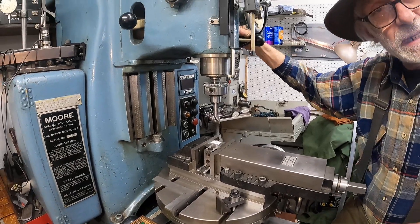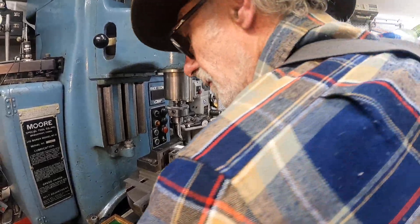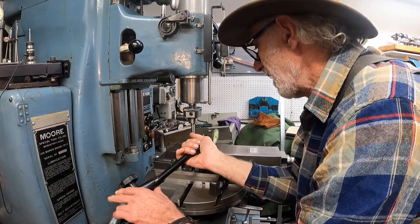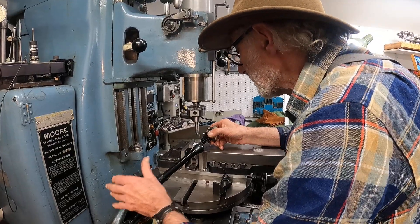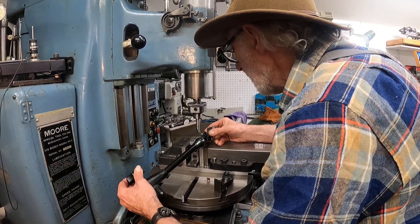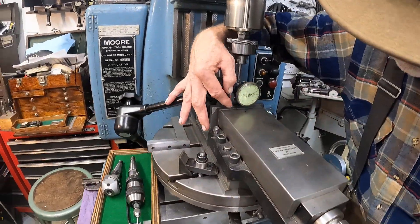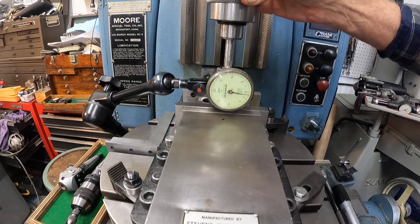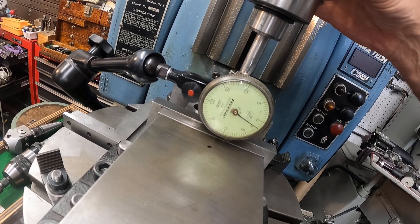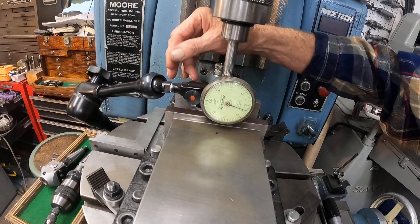One of the reasons we're doing that is we need to remove the tool to sharpen it, and we want to get it back. I can show you a neat thing here. We'll get this big indicator — it's pretty easy to read right on the tip of that. I'll put a little bit of load on that indicator. Just move the tool a tiny bit and it's moving a couple of thousandths at the point. We just want to tighten this up — that's why we're aligning it.